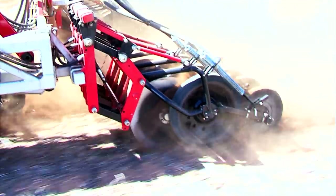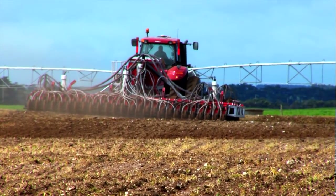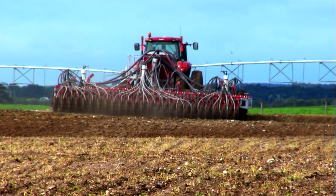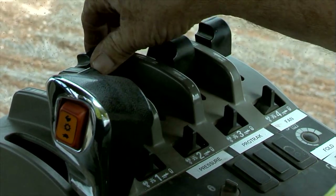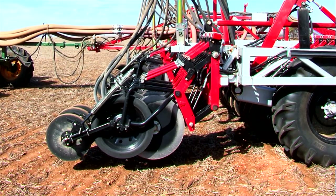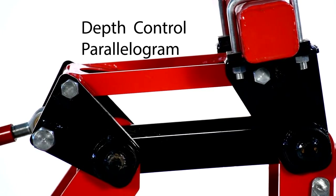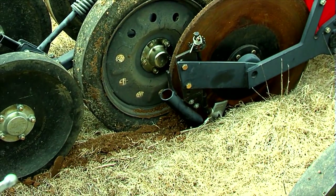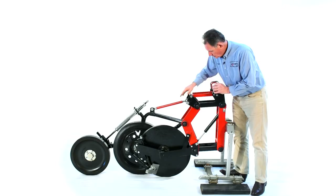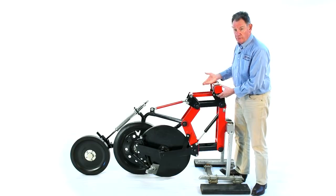The novel aspect of the depth adjustment is that the main parallelogram will follow the contour — one unit could be up, another down — and you can still adjust depth from the tractor cab. This is the only parallelogram disc opener in the world where you can adjust depth on the go from the tractor cab. The depth-adjusting parallelogram on top has an actuator at the front; this front link rotates around a fixed pivot, pushing through the parallelogram and link to push the disc into the ground or lift it out.